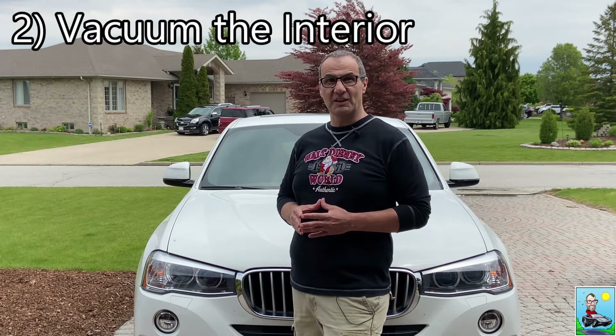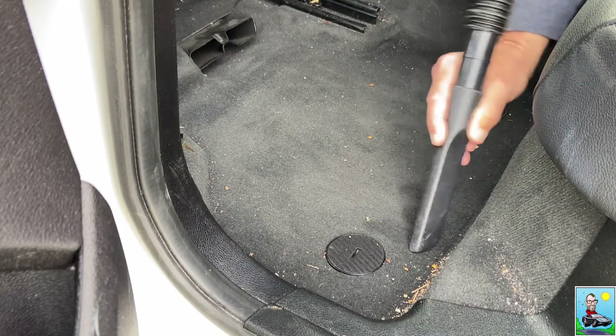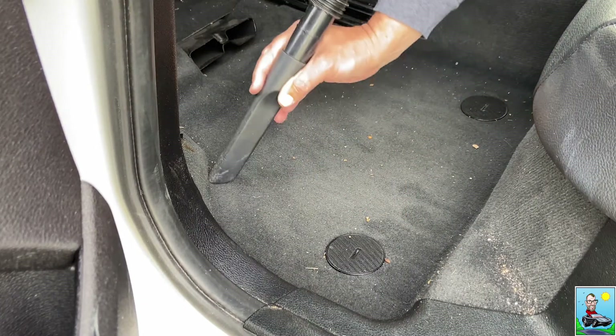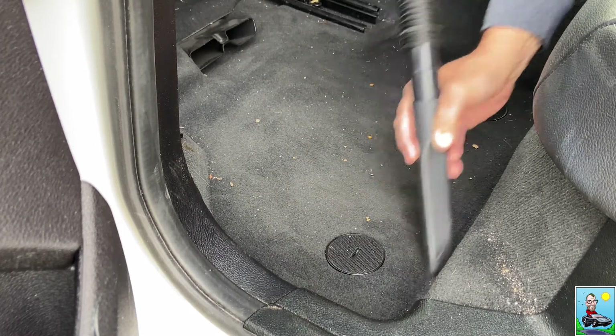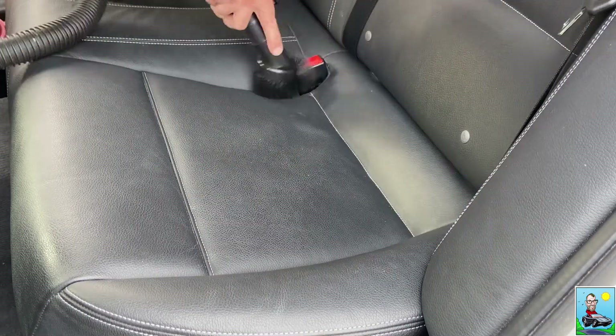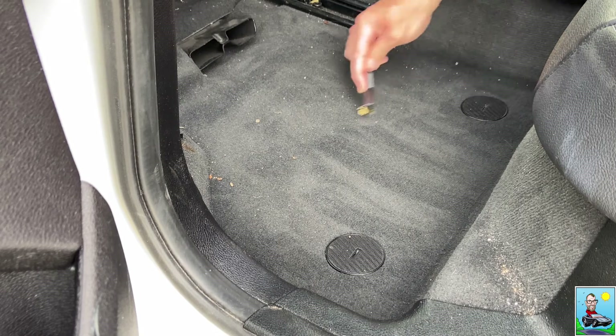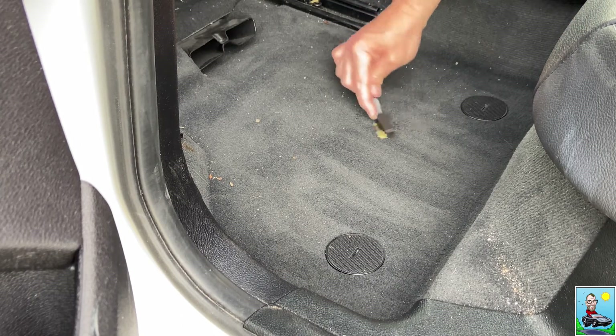Step 2: vacuum the seats and the carpets. The next step is to vacuum the interior of the car to get all of the loose dirt out and get it ready for the deeper cleaning coming up. It helps to raise your power seats as high as they'll go so you can get under them with the vacuum. If your seats are leather, just wipe them down, but if you insist on vacuuming them, make sure you use a soft attachment on the nozzle so you don't mar the leather. A tip for getting really ground-in dirt out of the carpet is to agitate it with a firm brush to bring loose particles to the surface, then go over it thoroughly with the vacuum.